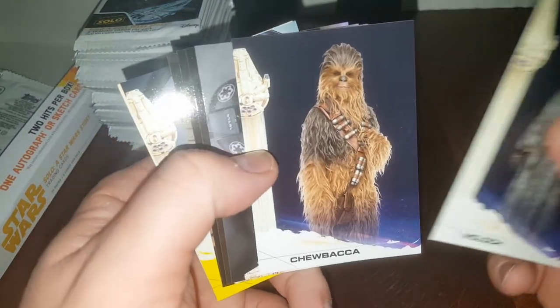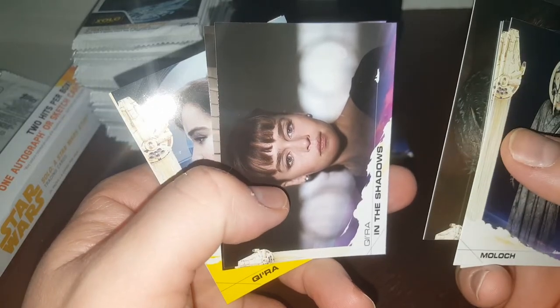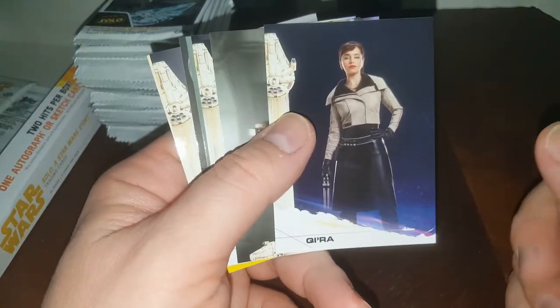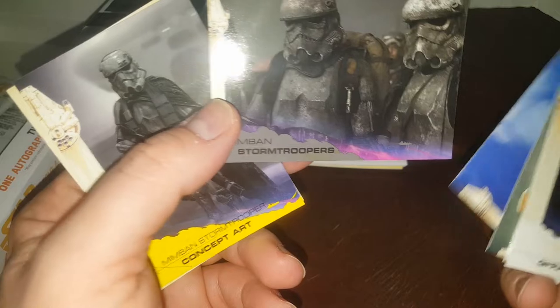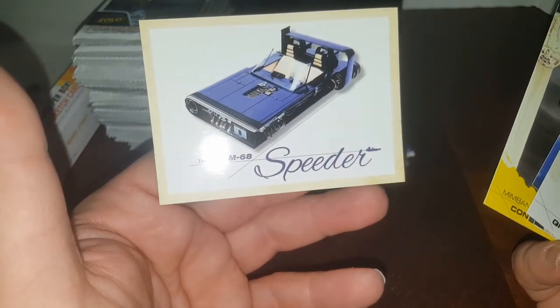Okay, Moloch. Chewie! My daughter has seen these and she does like Chewbacca — I'll probably give her the Chewbacca card. Really what we're looking for in here is just the memorabilia card, sketch card, autograph, whatever. Gosh, there's a lot of this girl — I don't even know how to say her name. Kira, maybe? Chewie! That's pretty cool — old stormtroopers all dirty. Millennium Falcon — I've heard of that before.